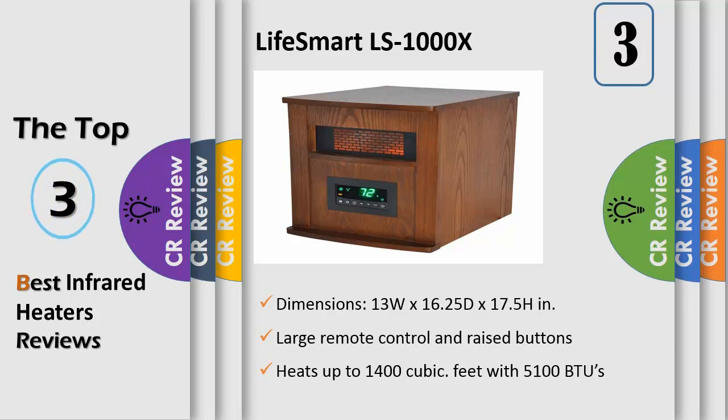Easy glide casters make moving the heater from room to room easy. This amazing heater also includes a new larger remote control to operate the digital thermostat, allowing you ultimate control. Dual timer settings can be used to turn on or off the unit up to 12 hours ahead.